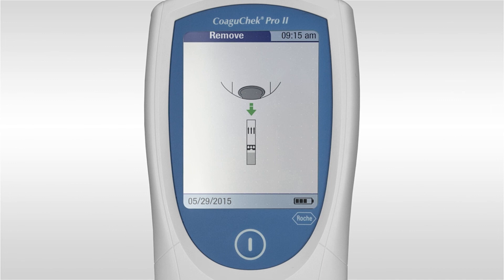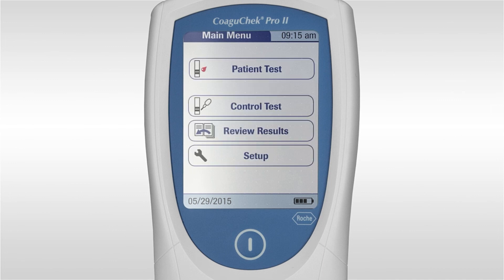Strips can be stored at room temperature. Quality control must be stored in a refrigerator. Thanks for watching this training video on the Kowagacek Pro2 INR meter. For further information, please refer to your operator's manual.